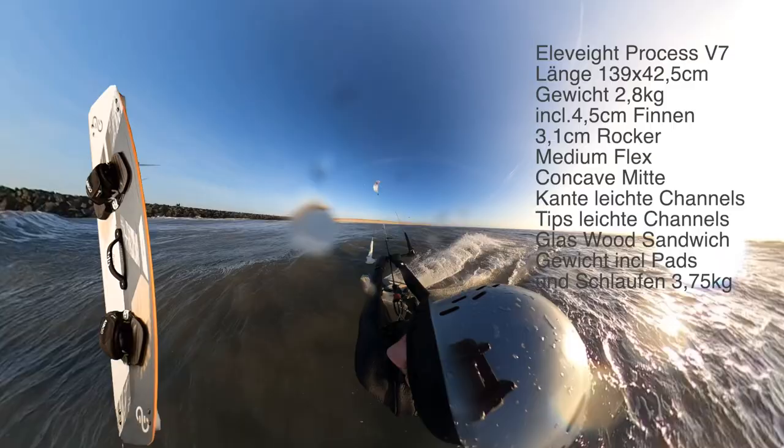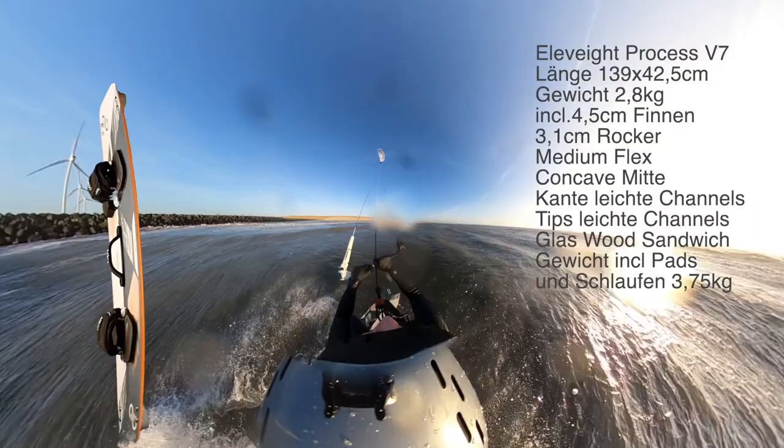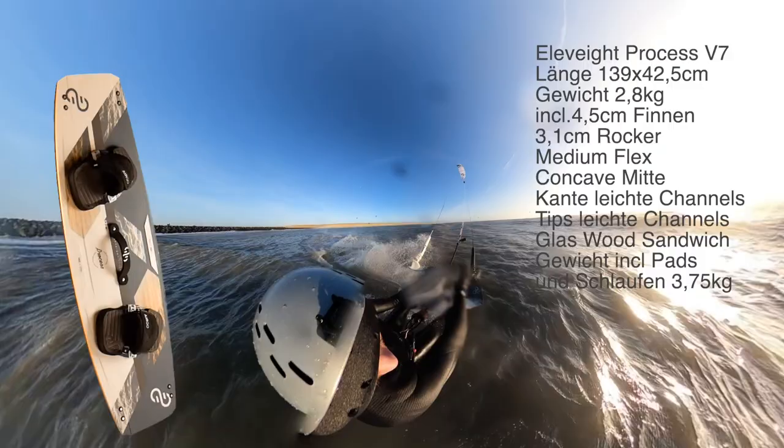In this test, we will give you the Elevate Process — the absolute Freerider Load Elevate in the 7th version. A classic wood glass sandwich board with a medium flex and a really light structured underwater ship. And everything is very clean.